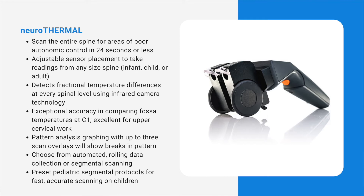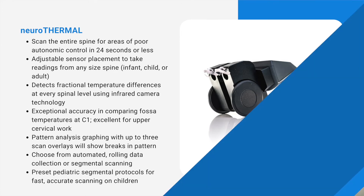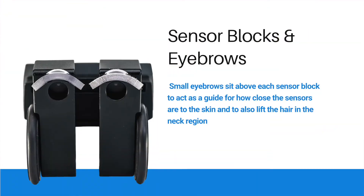The Insight software uses data published in medical journals to establish the normal acceptable temperature ranges at each spinal segment. The sensors are embedded deep within the right and left sensor blocks. These blocks control any outside temperature interference so that the actual sensors detect radiant heat coming off the skin. This type of scanning is incredibly accurate because the sensors do not touch the skin during a collection. Small eyebrows sit above each sensor block to act as a guide for how close the sensors are to the skin and also lift the hair in the neck region.